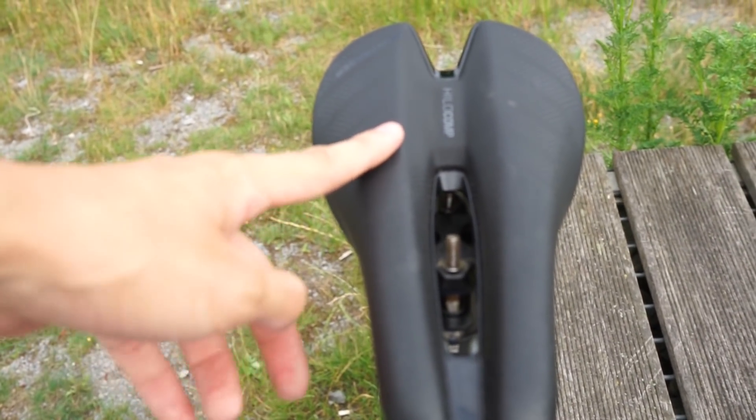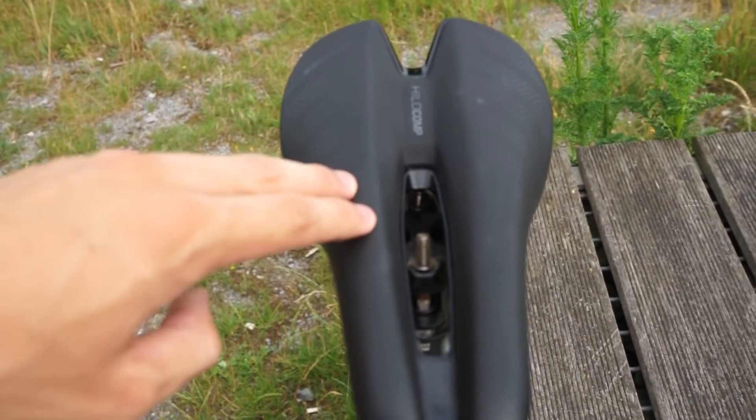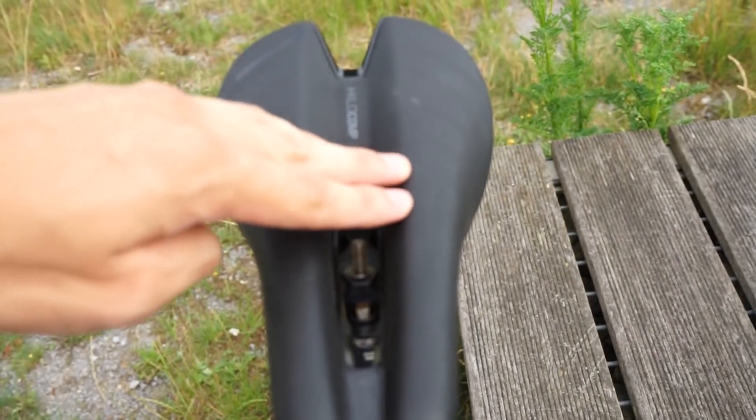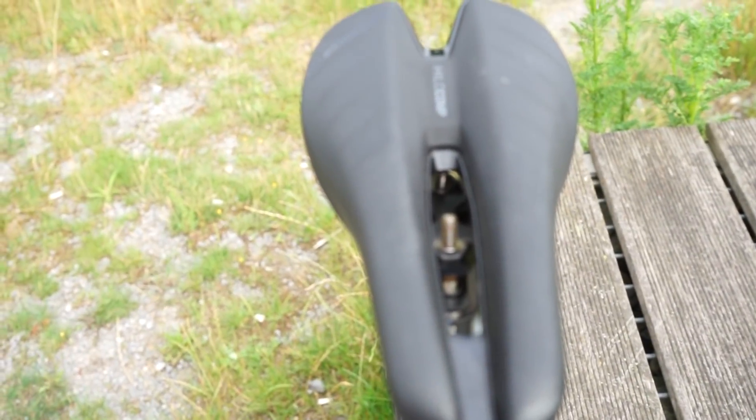Ich habe sonst immer das Problem, dass man kein Taubheitsgefühl hat, aber es fühlt sich einfach nicht so gut an. Der Nachteil ist: wenn man nicht in der Zeitfahrposition fährt, tut es an den Stellen, wo das Becken aufliegt, schnell mal weh. Weil der Sattel darauf ausgelegt ist, dass man halt niedrig fährt. Darauf sollte man dringend achten.